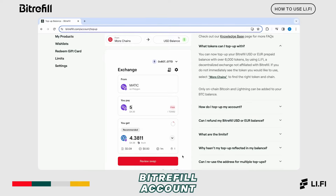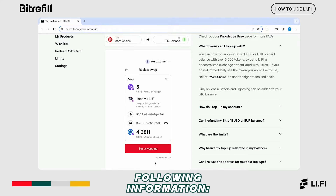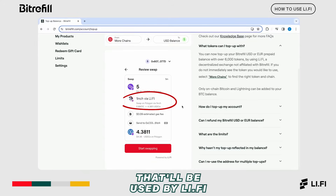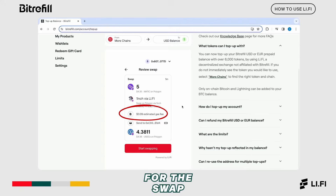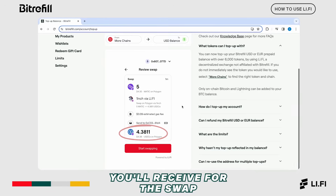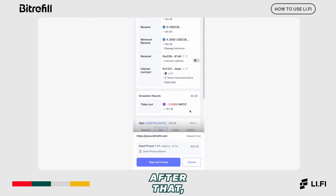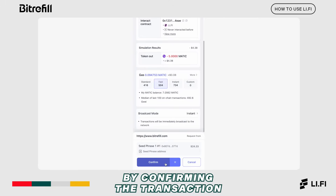That'll appear in your BitRefill account balance after the swap. Once you're ready to proceed, click on review swap. You'll see the following information: the number of tokens you'll be swapping, the swapping route that'll be used by Li-Fi to execute the swap, the estimated gas fee for the swap, and finally the amount of dollars in stable coins you'll receive. Once you've reviewed the information, click on start swapping. After that, you'll be prompted to the wallet you connected to BitRefill — review the information and proceed with the swap by confirming the transaction.